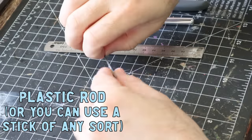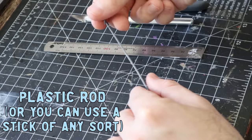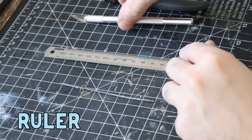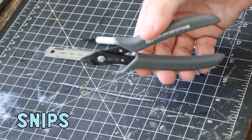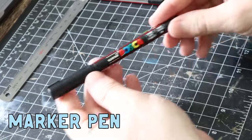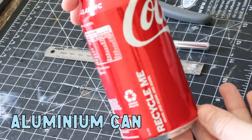Here are some of the things you'll need to make this 90s banner. You'll need a plastic rod — I'm using a spear from an Age of Sigmar kit that I've never really used before. A ruler, preferably a large one. A hobby or scalpel knife, your trusty snips, a sharp Stanley knife, some scissors, a marker, and an empty soft drink can.